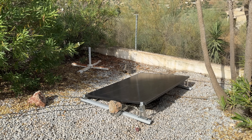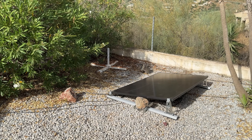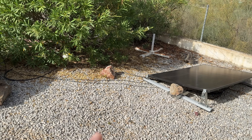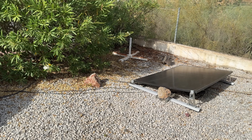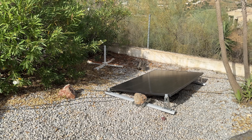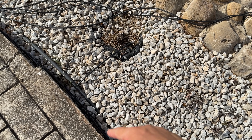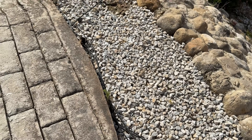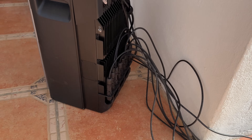The EcoFlow Stream Ultra does come with a few cables, but they're fairly short. In my situation the panels are far away from the Ultra, so I had to get my own cables and actually made the connectors myself. I'll show you where all the solar panels connect. The cables from all four panels come together and end up at the EcoFlow Stream Ultra.